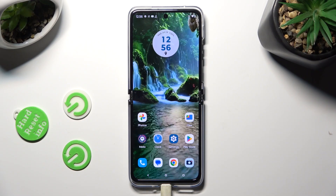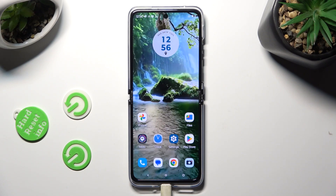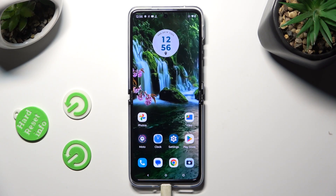Hi! In front of me is the Motorola Razr 40 Ultra, and today I would like to show you how you can set up an alarm clock.